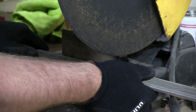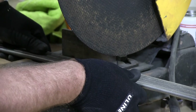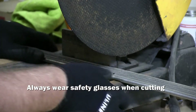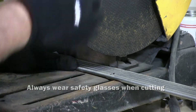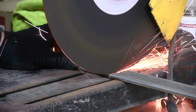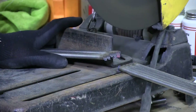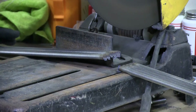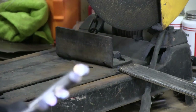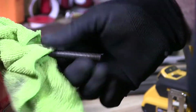I'm going to line up my marks with the blade. You should have safety glasses on so you don't get any debris in your eyes or sparks. Okay, so I have my stainless steel cut rod here.